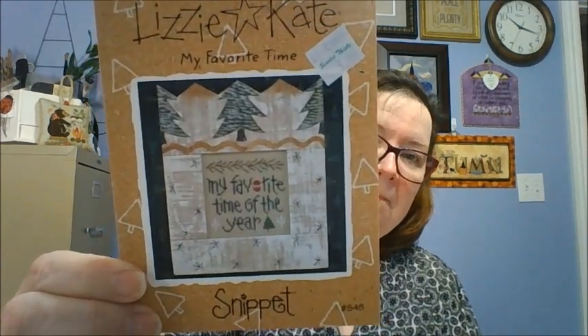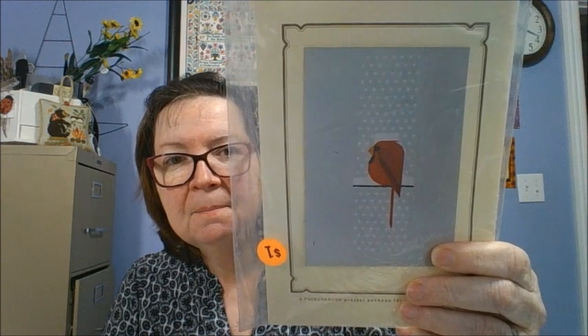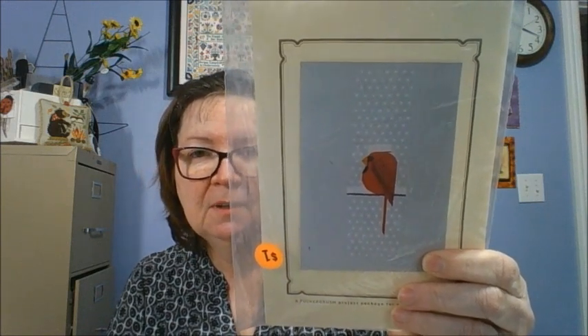They may have redone them on 123 Stitch. This one is My Favorite Time of Year — Lizzie Kate. I have a lot of Lizzie Kate. They really are kind of a quick stitch, which makes it nice. This one's another Cardinal called Cool Cardinal. It is a Pucker Brush Incorporated design, but I believe it is a Charlie Harper design. He is in the snow there with snow just coming down. Charlie Harper is a love of mine — absolutely loved his designs, they're just so adorable.